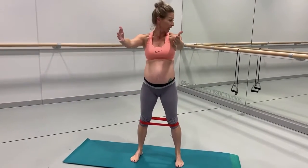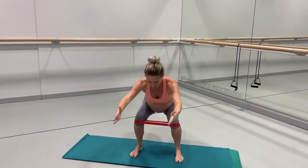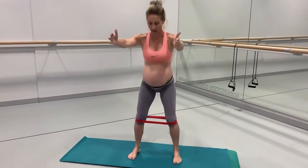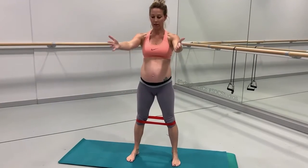If you can, use a mirror to check your form. Keep your knees tracking over the toes. Breathing in and breathing out.